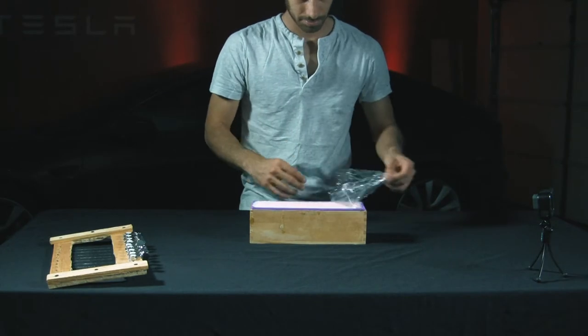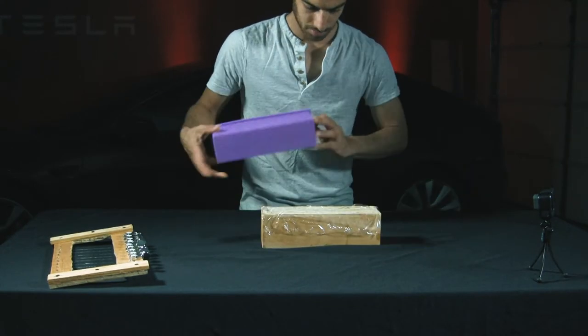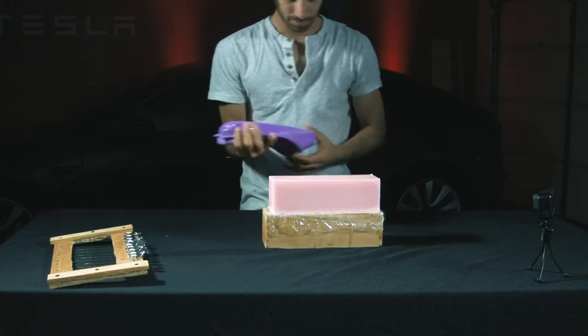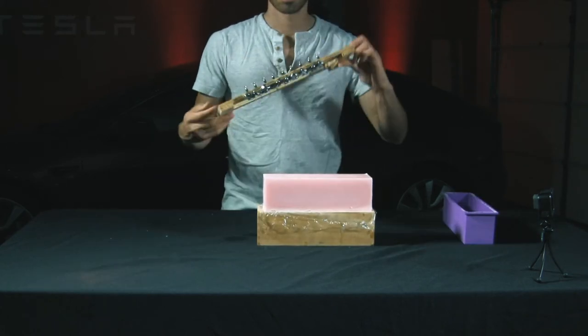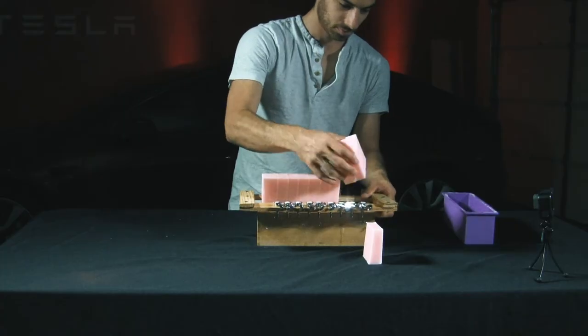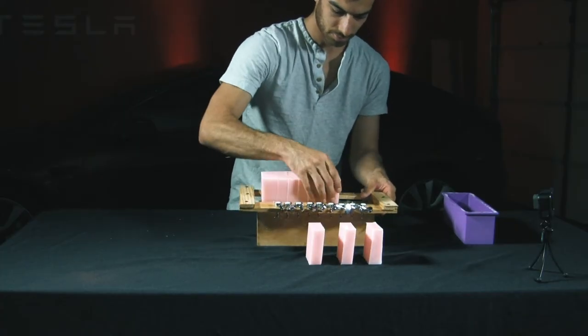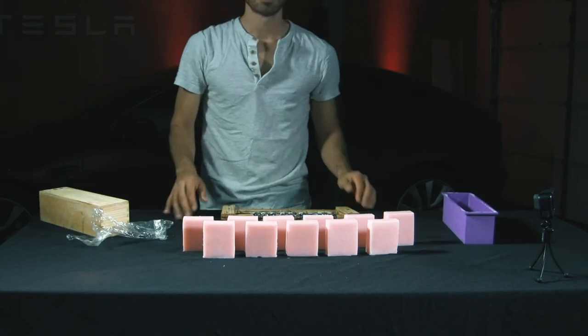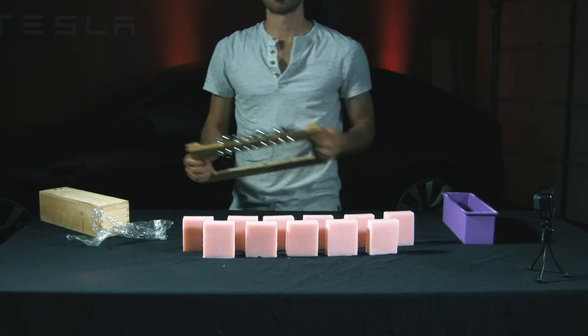The next day you should be ready to cut your soap into bars. My super homemade cutter makes fast work of that. Once the soap is cut, arrange it on a shelf in a closet and leave it to cure for four weeks. After it finishes curing, you'll have some great Fight Club inspired soap to share with your friends and family.